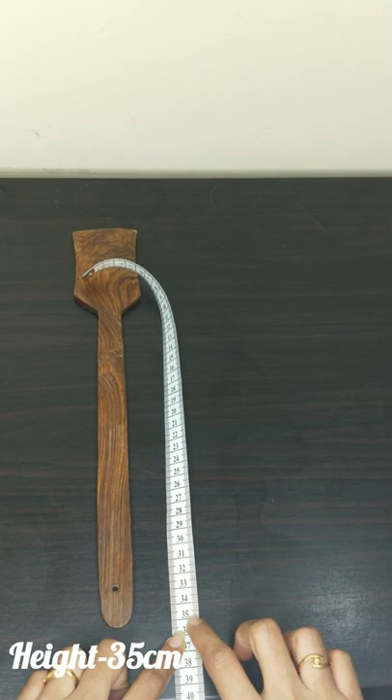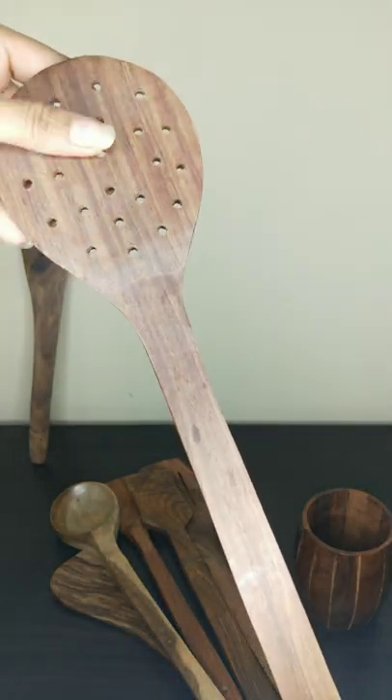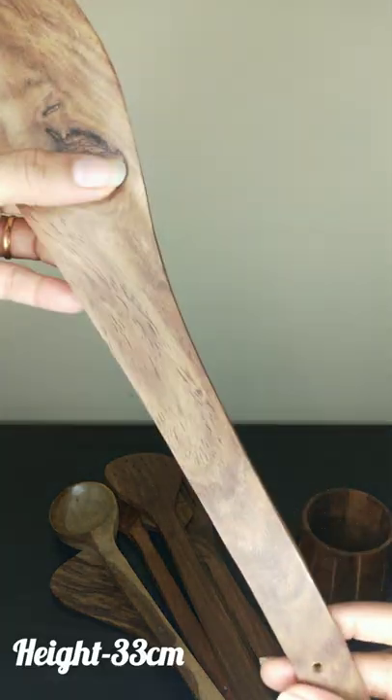This is a small spatula. It is 35cm. This is a spatula. This is 38cm. This is a normal spatula. It is 33cm.